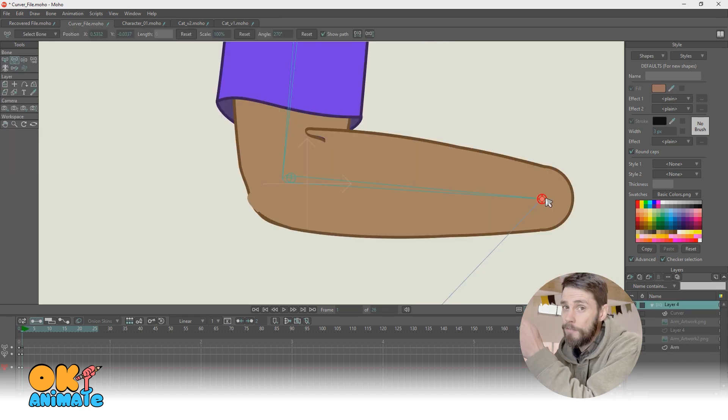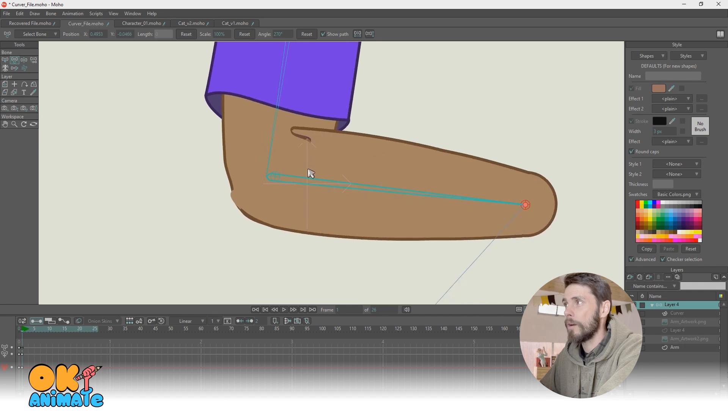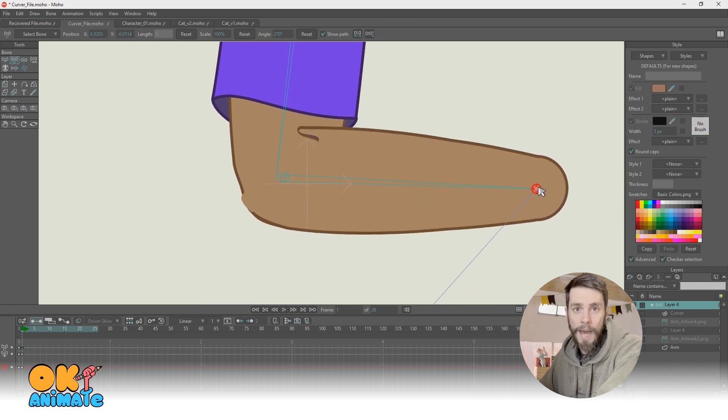My challenge to you: if you can figure out a way to fix this — not by manipulating the artwork, but a universal fix where all I have to do is import new artwork and it works perfectly — it could potentially be a mask, whatever you can come up with. The first person to explain themselves in the comments or shoot me an email is going to get full access for free to OKAnimate — any current lessons, any future lessons. You'll be a part of that school for life. That's my challenge. Show me what you can do and please help me out, because I think this is so cool. This could be my new way of rigging if it works.